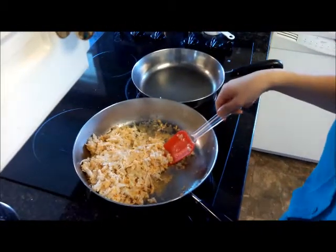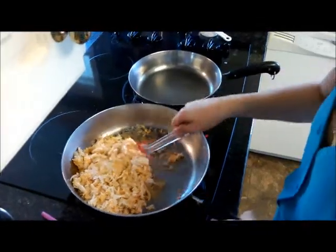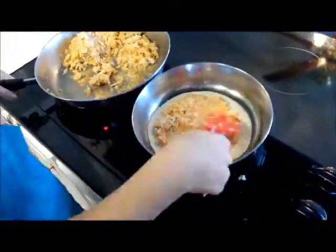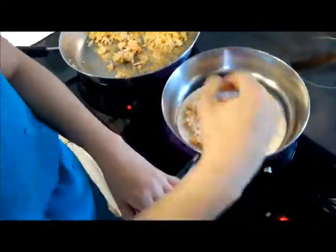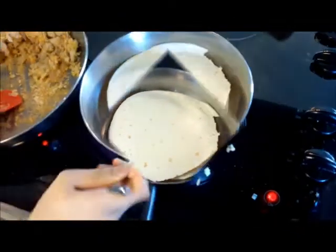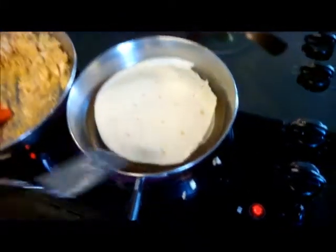Añade el pollo y el queso. Unte la mezcla sobre cuatro tortillas. Cubre la mezcla con una tortilla.